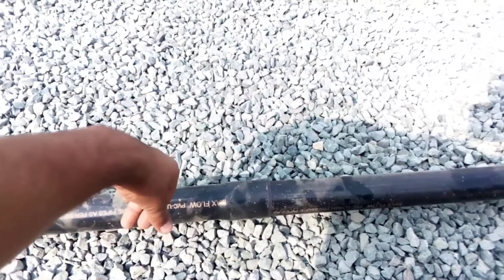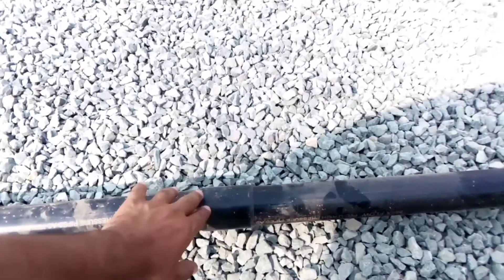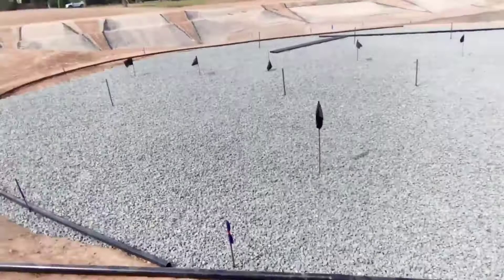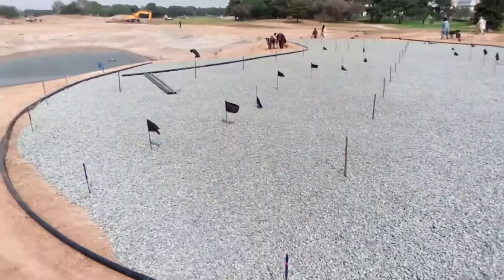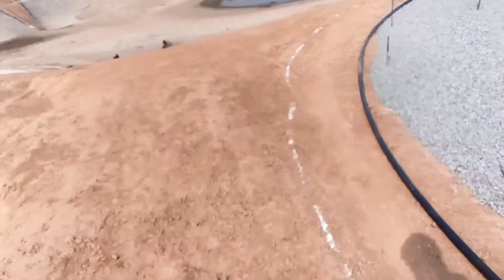We have applied the cement here and it will hopefully settle in the next 20 to 30 minutes, after which we will be able to install it in round shape. Be careful to give it enough time to get proper strength. You can see it's bending all the way — we have coupled a 1.5-inch diameter (50 mm) pipe to a two-inch diameter pipe which is approximately 63 mm.